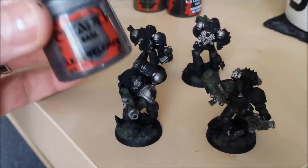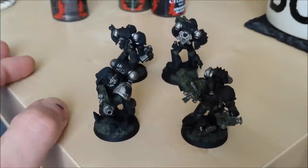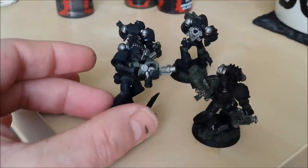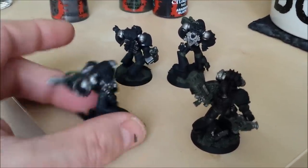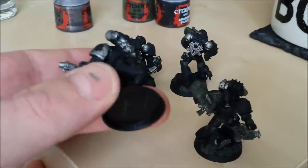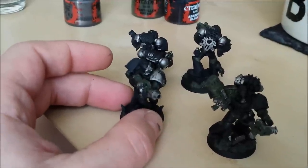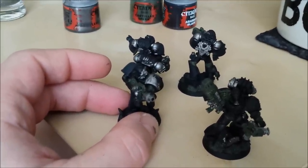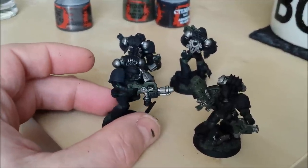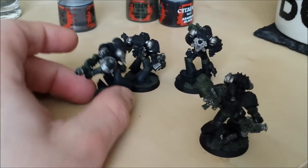Now we're on to the silver bits. I used Lead Belcher, which is a base colour. In this stage you want to have a dark silver — it's the undercoat to what else we're going to do. Silver everywhere. There might be bits underneath and around the back of the backpacks that you can't actually reach with a brush, which is fine. There'll be black undercoat there and that's where all your wash will go — it'll look shaded, dark, hidden away.